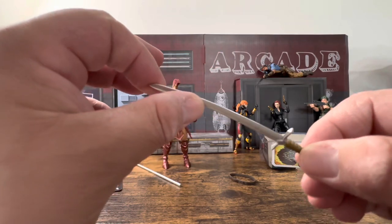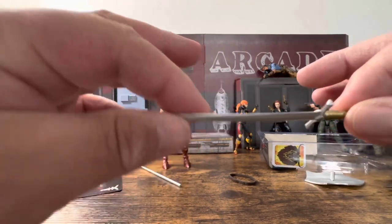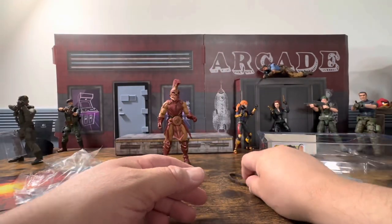Here's the sword — it's got a few paint apps down there and some design up here. The blade is hard but also has a little bit of flex. It doesn't feel like it's just going to snap, and I also don't feel like I'm going to puncture myself with it.